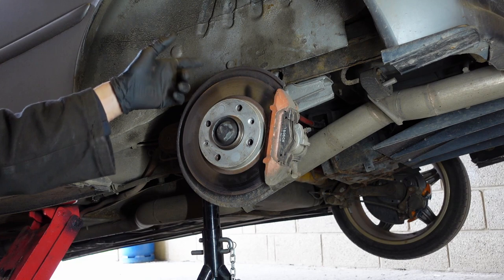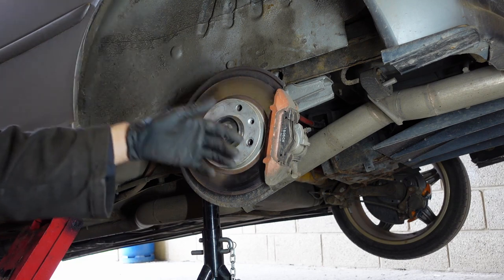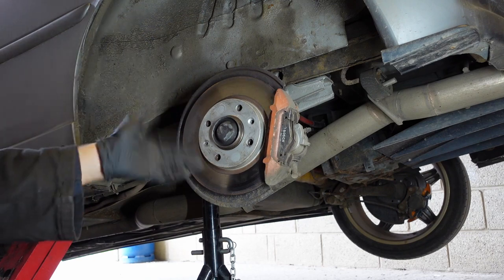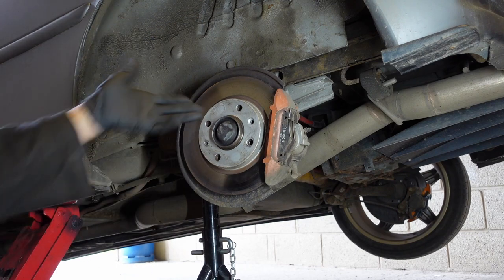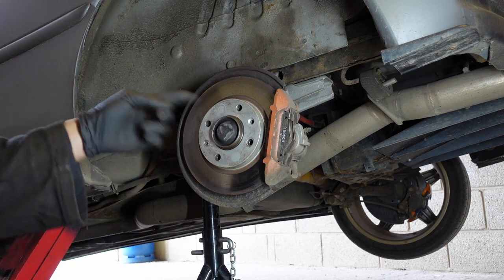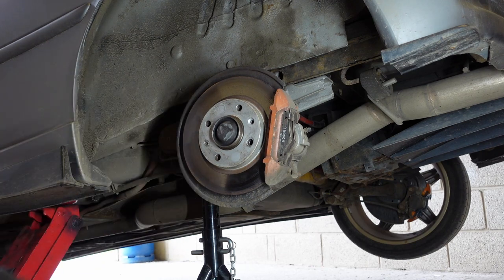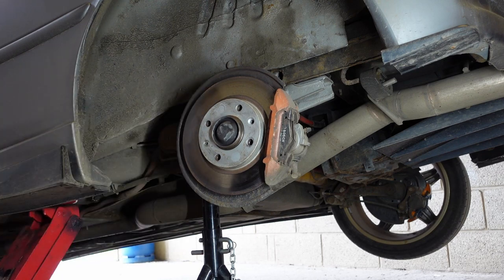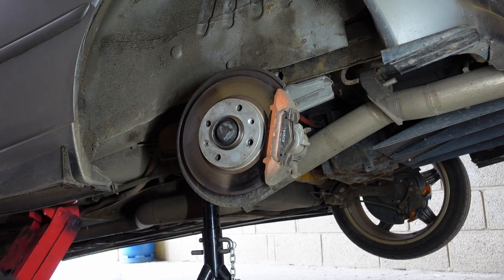You're going to be driving hard and you're going to have a boot full of cameras, camping gear, toilet maybe, a tent, some food, and all the other stuff. So I'm going to upgrade the rear brakes. This would also be good if you had an estate and you were towing loads, or you had a family of five and always had the boot full of stuff. The rear brakes do get really hot and they do get used, despite what people say, quite a lot.